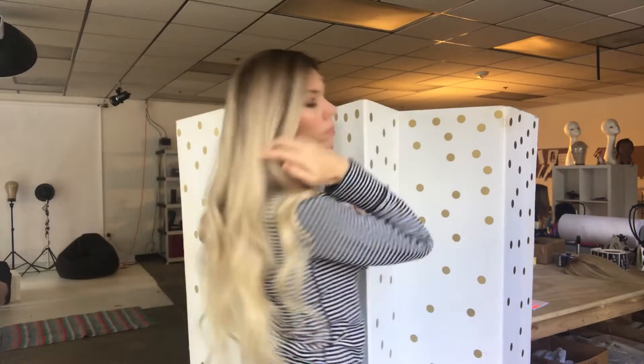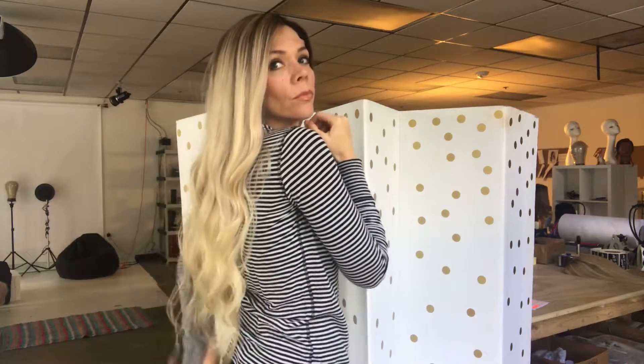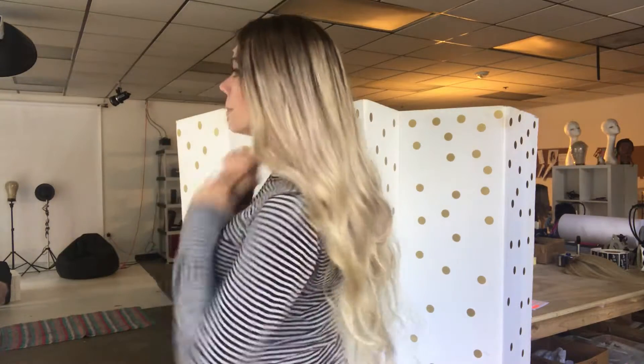Let me show you the back. There's no silk top on this one — she has clips and a band. I'll go ahead and show you the full lace cap.